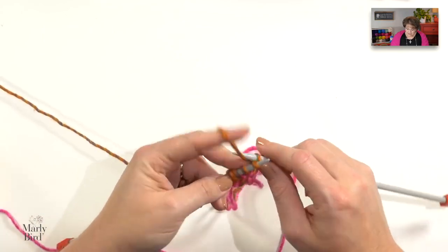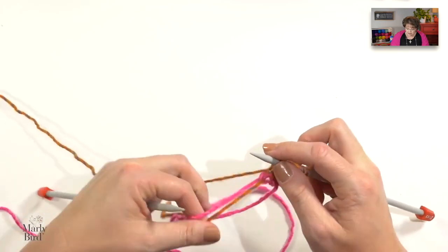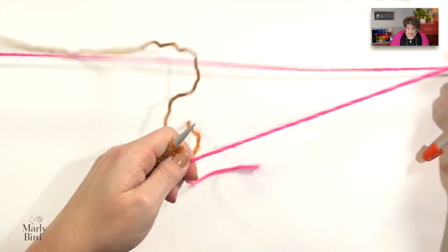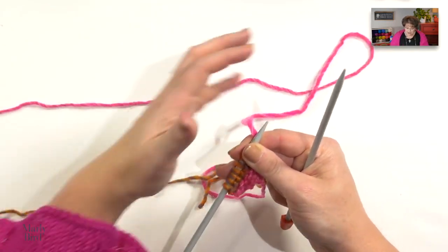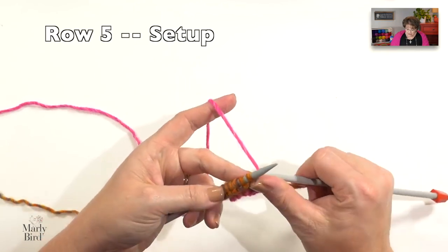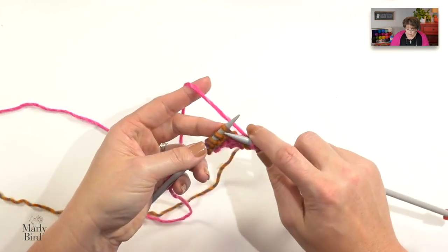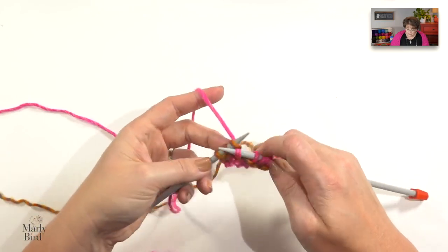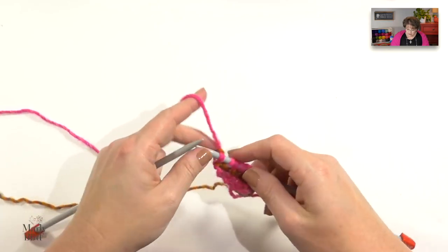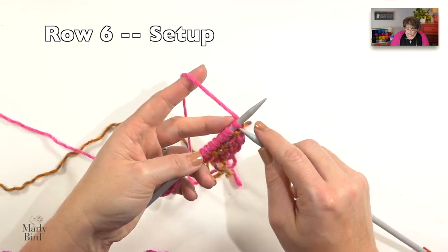If you want slower, more detailed instructions for the knit front and back, I do have a standalone video right here on YouTube — I'll put a link to it on the screen. As I finish row four and begin row five, I'm also going to drop my color B, pick up my color A again that's just been hanging out there, and I will work the next two rows with color A. On row five: knit one stitch, knit front and back, knit to two stitches before the end, knit front and back, and then knit one. I have nine stitches on my needle. I turn my work, begin row six, and just knit, still using the same color that's on my needle.